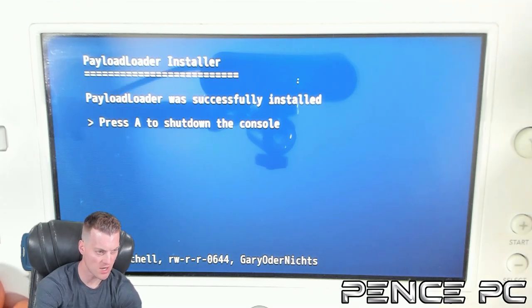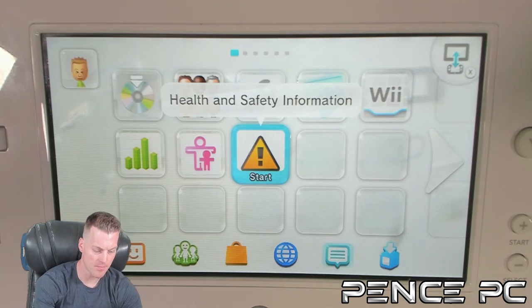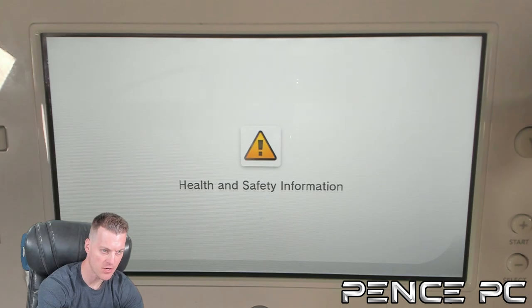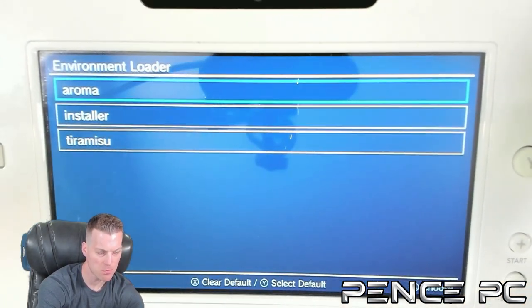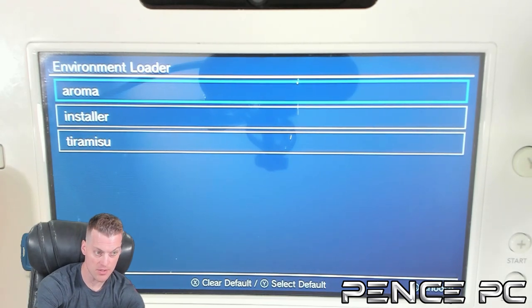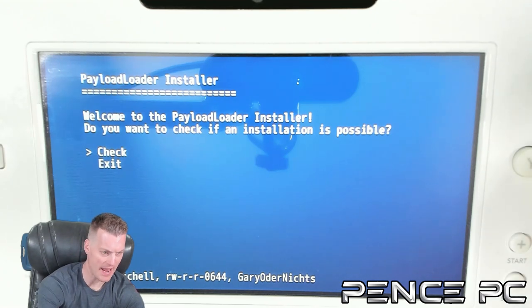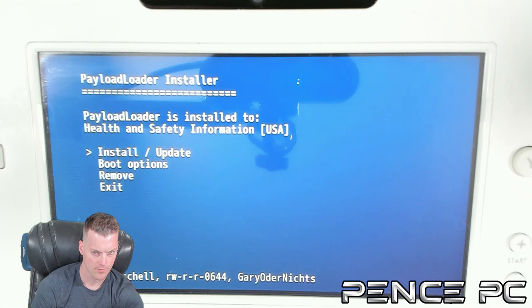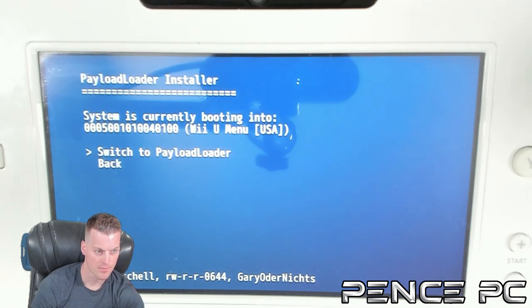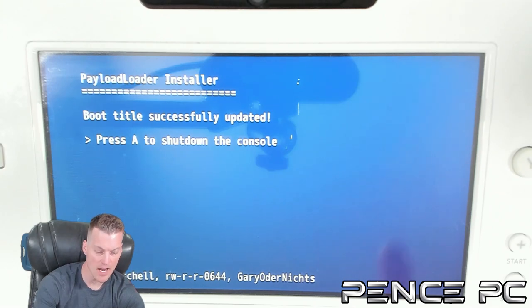Once the Payloader is successfully installed, press A to shut down the console. Find your Health and Safety Information app — it is a yellow triangle with an exclamation point. Launch it and hold the X button during this process, which boots you into the Environment Loader. Go down to Installer and press A. Press A on Check. This time, go down to Boot Options and press A. Press A on Switch to Payloader. The boot title is successfully updated. Press A to shut down the console.